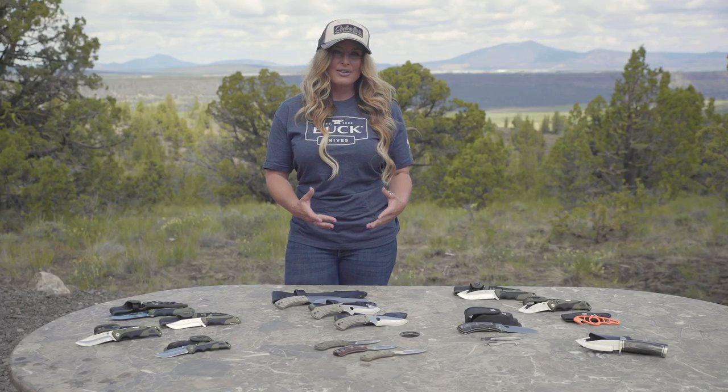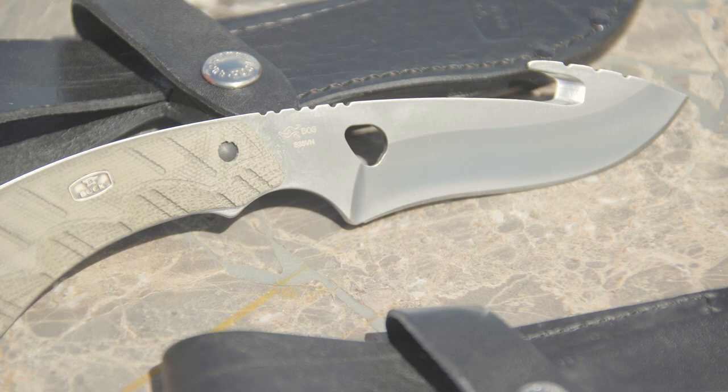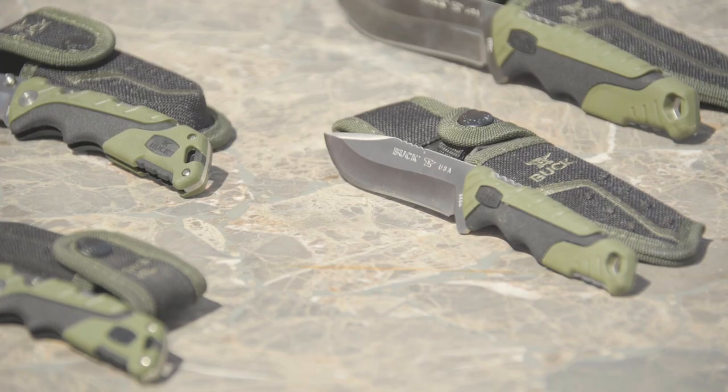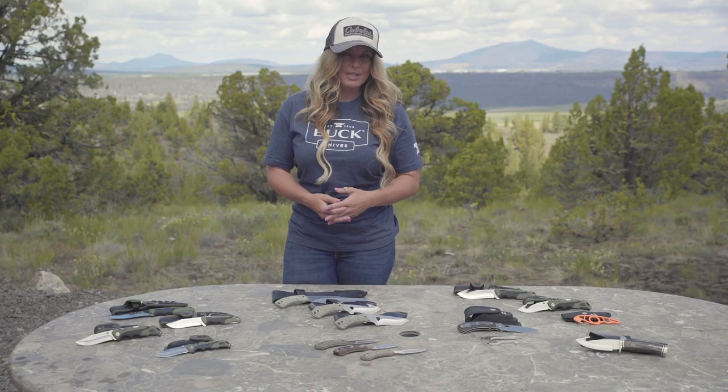Start by asking yourself a few simple questions. First of all, how do you plan on using the knife? What features are important for your activities? What materials are most critical to the use? And what safety features do you expect?